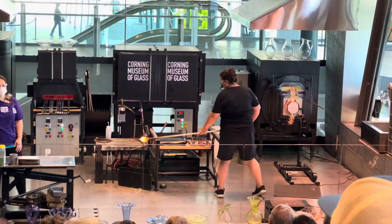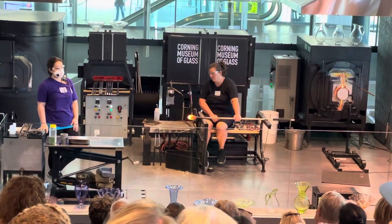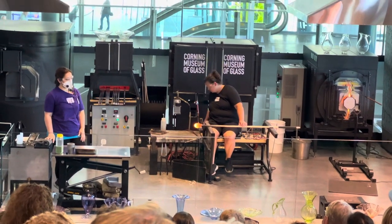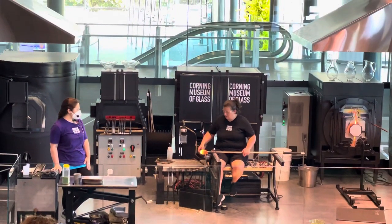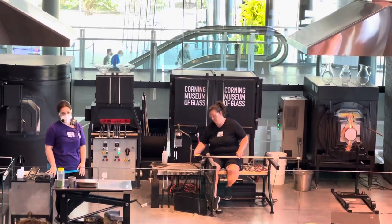To get started, Catherine has collected clear, molten soda-lime glass from the melting furnace. The glass in the melting furnace is 2,100 degrees Fahrenheit. At that temperature, the glass glows or radiates its own light, and that's why it looks yellow or orange — but it is just clear glass.